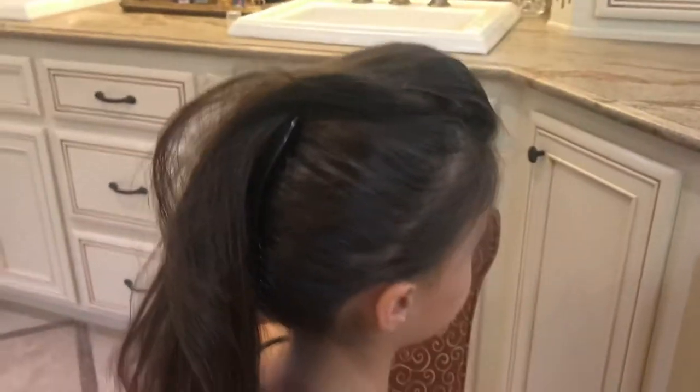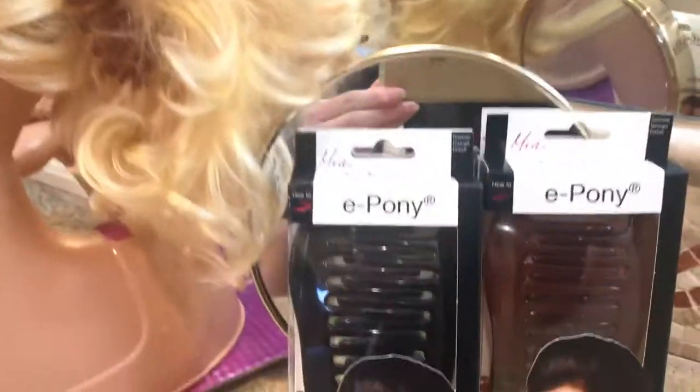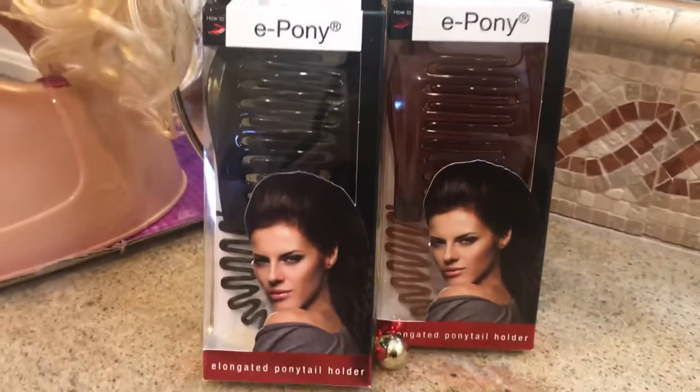Let me just turn the model around a little bit — look at that! Get yours today at MiaBeauty.com.